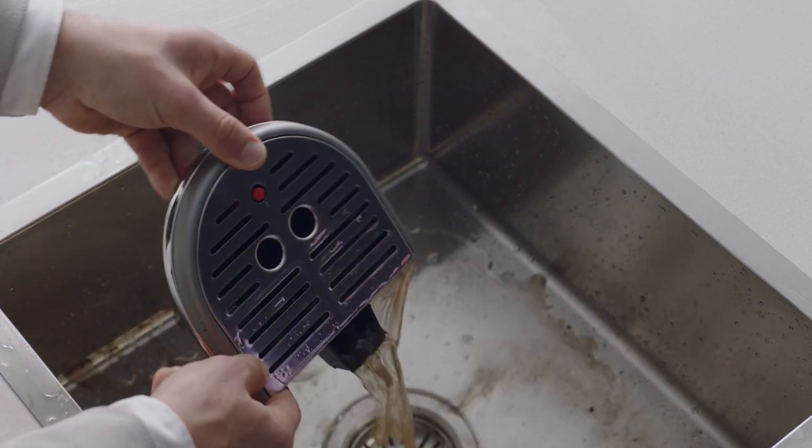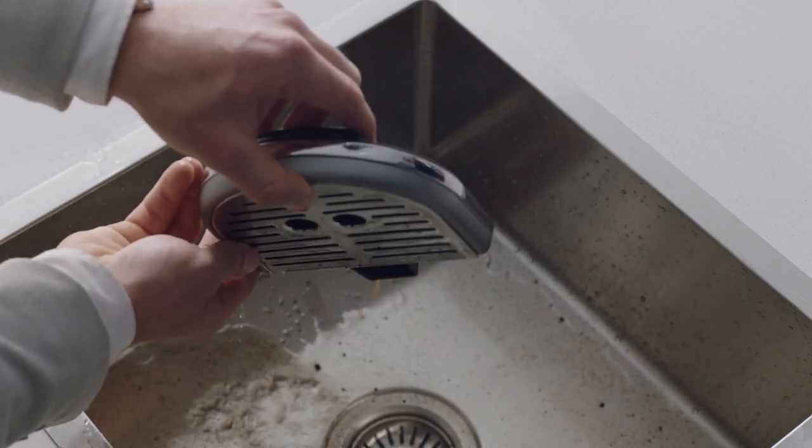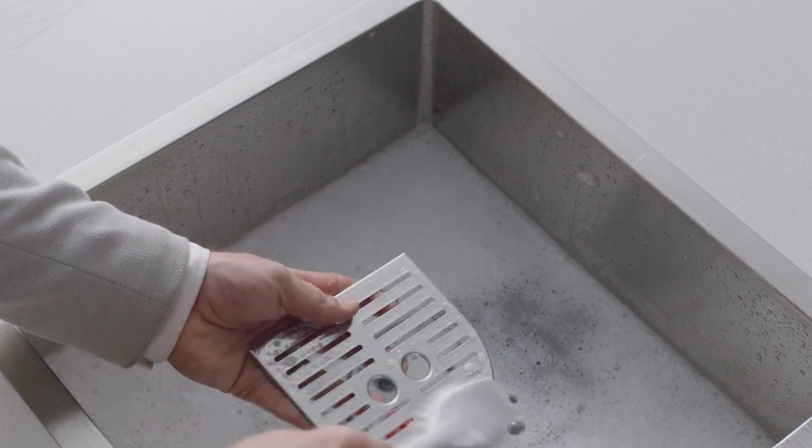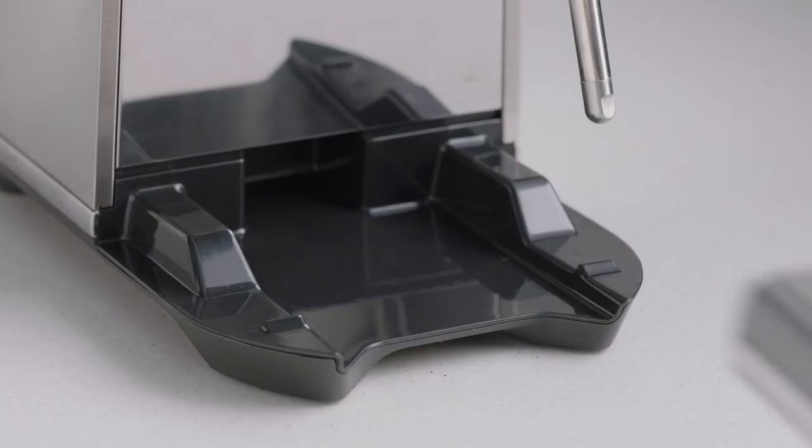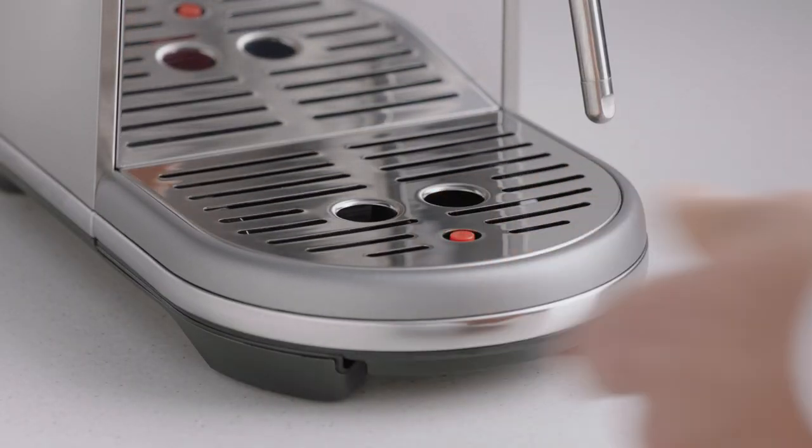You should expect to see a considerable amount of water and espresso residue that has been collected over time. Empty the drip tray before cleaning with warm soapy water, ensuring you remove all residue. Rinse and dry before inserting back into the machine.